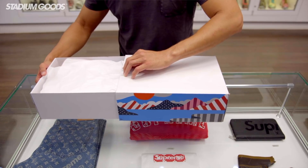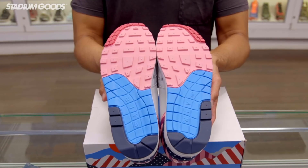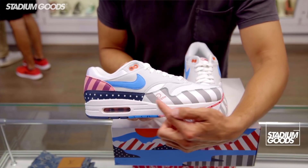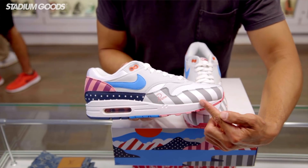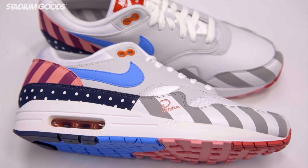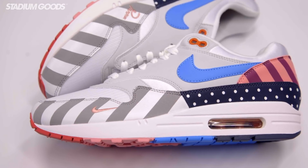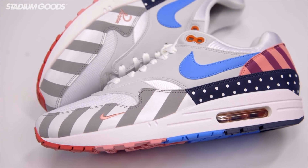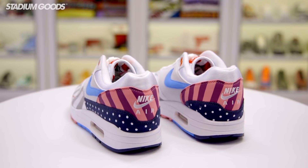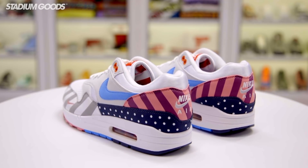The pattern on these Air Max 1s is inspired by both the city and the countryside, and there are a number of designs incorporated into the shoe. The mudguard around the toe has a gray and white diagonal pattern, with Parra's logo on the right shoe and a pink Nike swoosh on the left. The back half of the mudguard has a navy pattern with white polka dots, which looks really refined and polished.